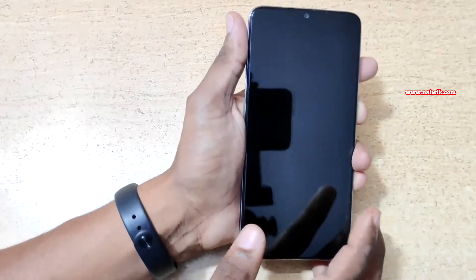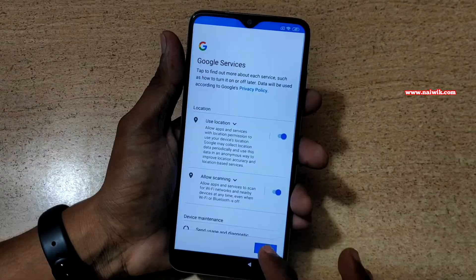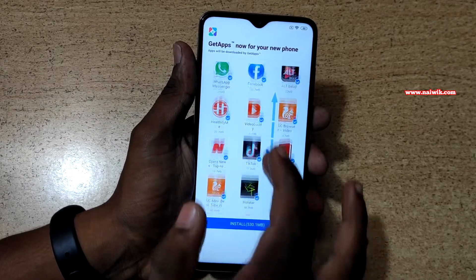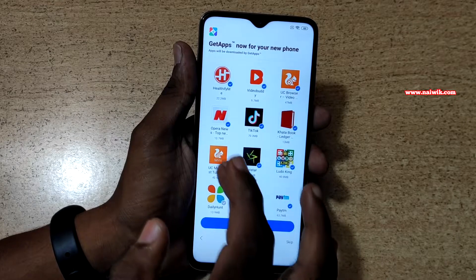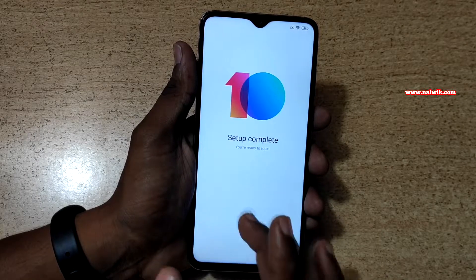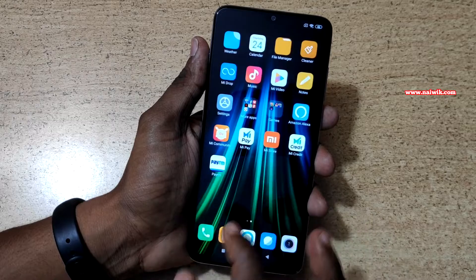Now let's turn on the phone. I'll go through the setup process quickly. During setup it will give you the option to install apps such as Facebook and WhatsApp. You can select the apps you want or deselect the ones you don't, or simply click skip. The setup is now complete — let's click done.